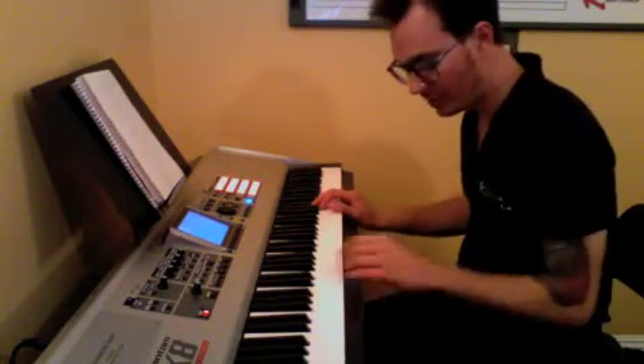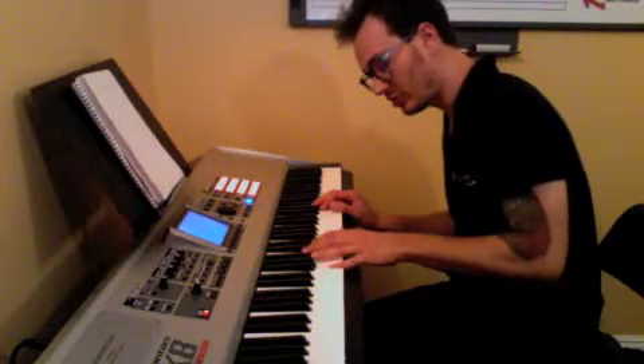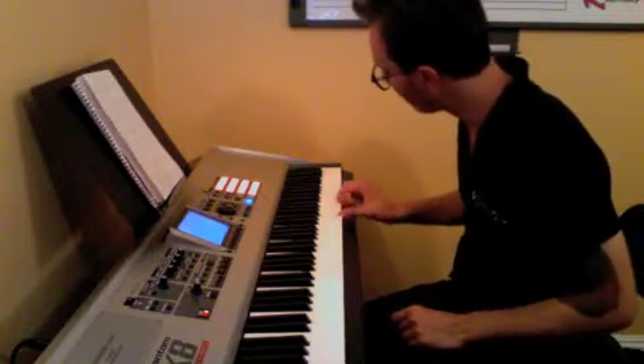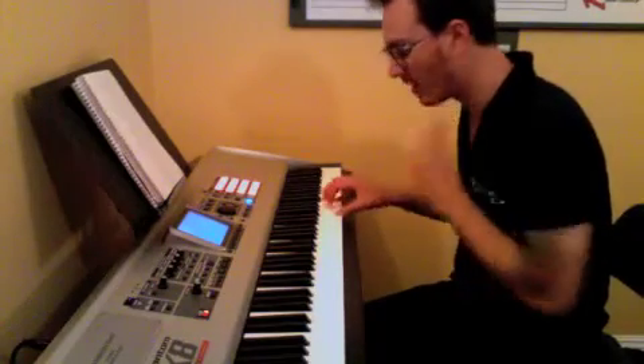Last but not least, we have G. Which is just G — I have G, B-flat, B-natural, D, D, E, D. Your right hand plays F with your thumb and your fifth finger on D.